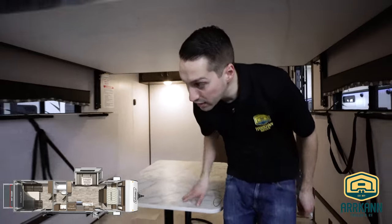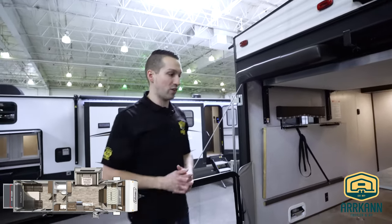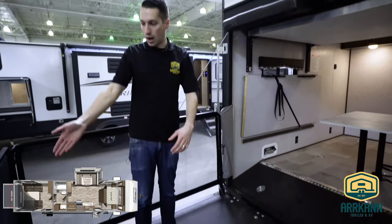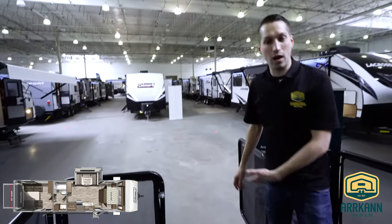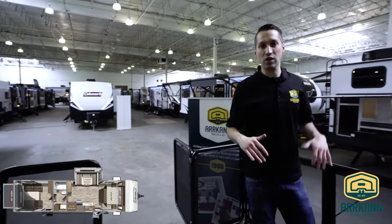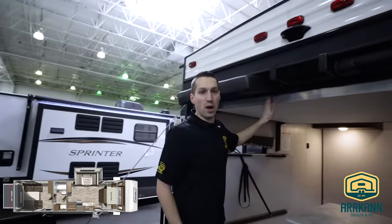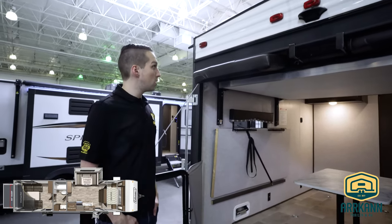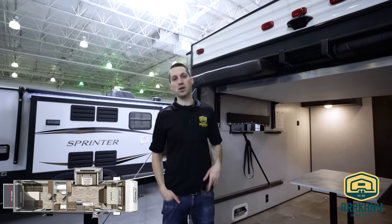And that takes us right back out onto the rear patio deck. Some people like having a toy hauler literally just for this — it's awesome out here. This does open up so I can head right down and set up a couple of chairs out here, combined with the booth dinette, giving you a massive living space. It also comes with a ladder for the bunk, making it easier to climb up there for kids or friends. That's the Coleman 300TQ — I'm Mike from Arcan Trailer and I'll catch you next time.